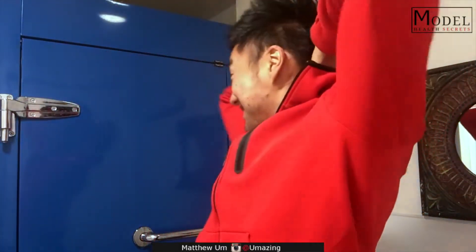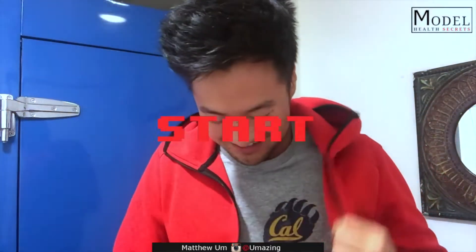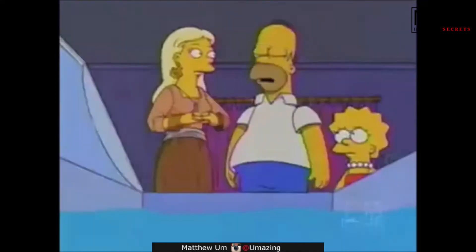Welcome back to Model Health Secrets. Today, this morning, we're going to try this floatation tank. What do you call it? Sensory deprivation chamber. This is a sensory deprivation tank. It blocks out all the external distractions that bombard our souls. So, let's check it out.